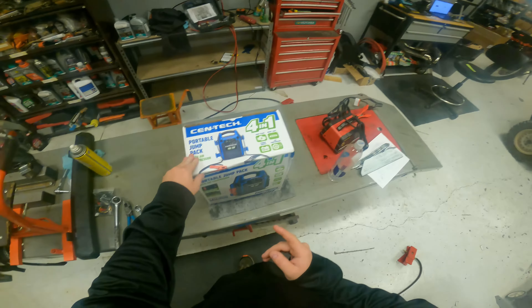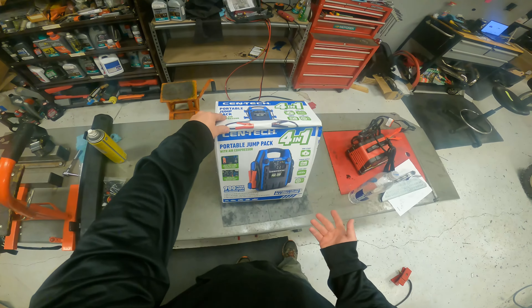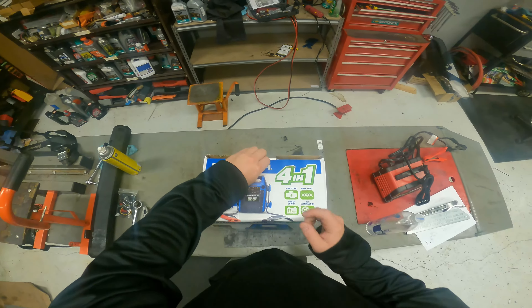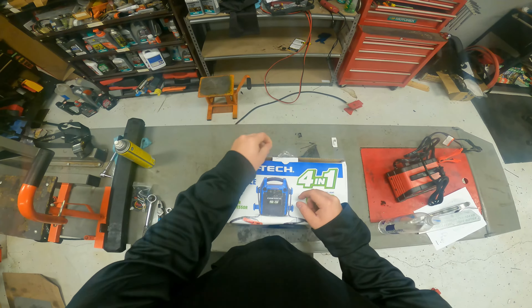Harbor Freight has two versions: one for $59 that doesn't have the air compressor, and one for $69 that does. I figured for 10 bucks, if that air compressor comes in clutch two or three times over the life of this thing, then it's worth it.